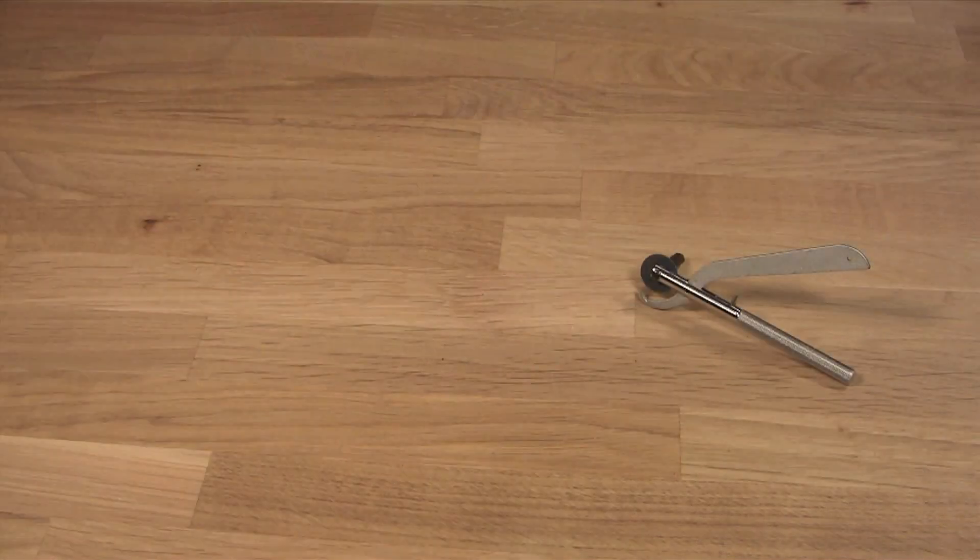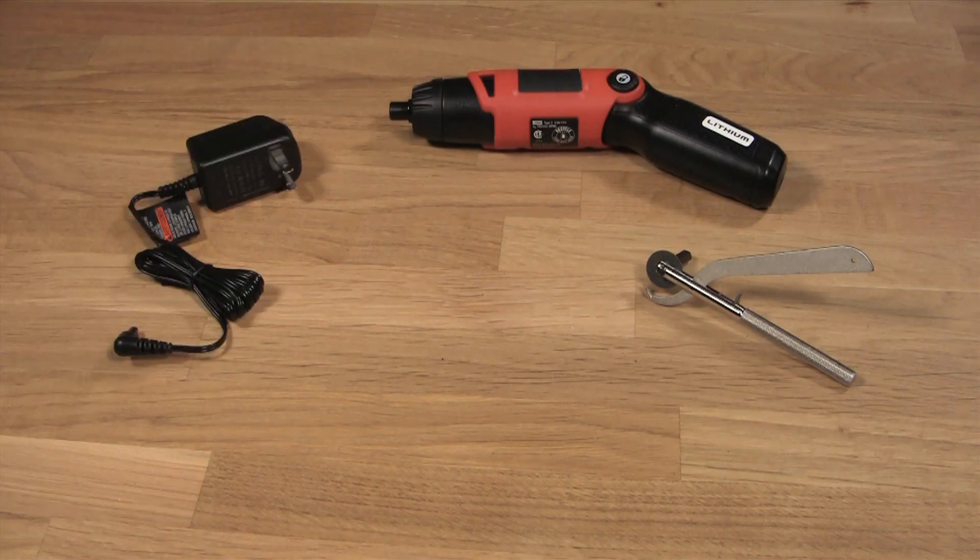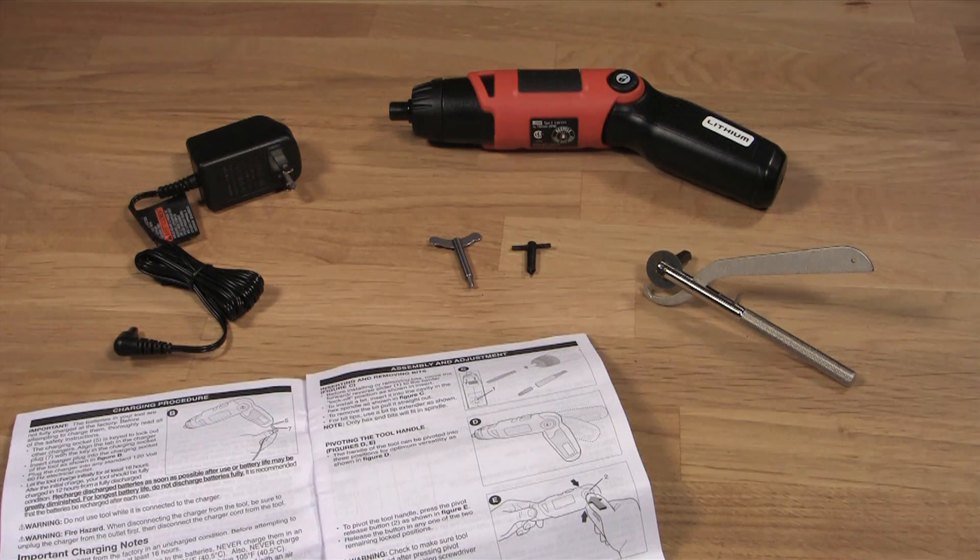Its features include a hardened steel cutting blade, an electric drill with a rechargeable lithium battery, a battery charger, a key to operate the cutter by hand, and an instruction manual.